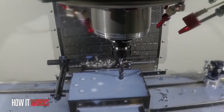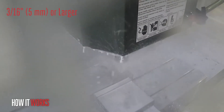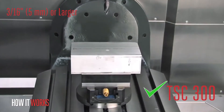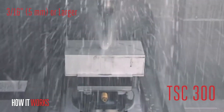Let's set some general guidelines so that you can choose the right system for the job. For work requiring holes of about 3/16 of an inch, about 5 millimeters, or larger — and this includes 10-32 tapped holes — you are probably fine using TSC 300. The 300 psi system also works great for big drills that need the extra volume at lower pressure to push out the much larger chips they create.